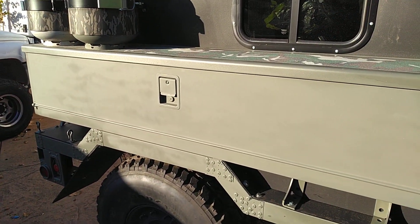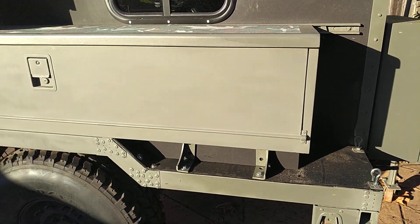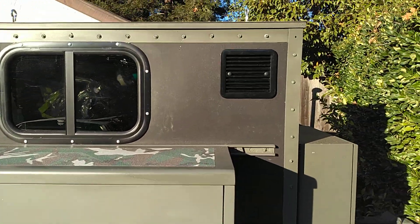These boxes right here are six feet — came from like a '75 pickup truck toolbox. And there's a 12 volt vent.